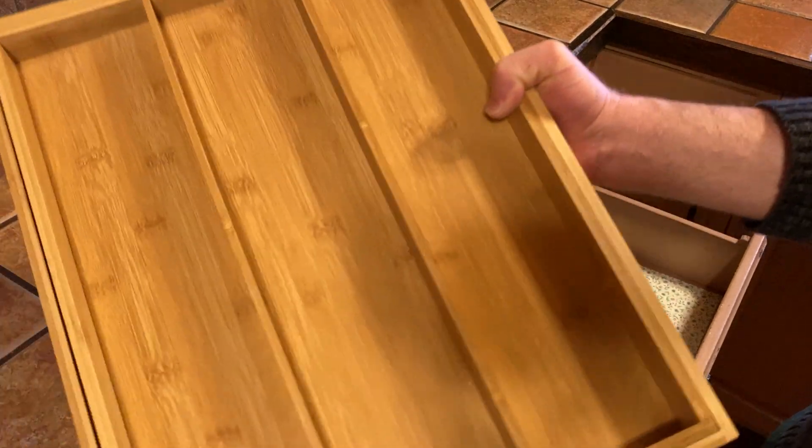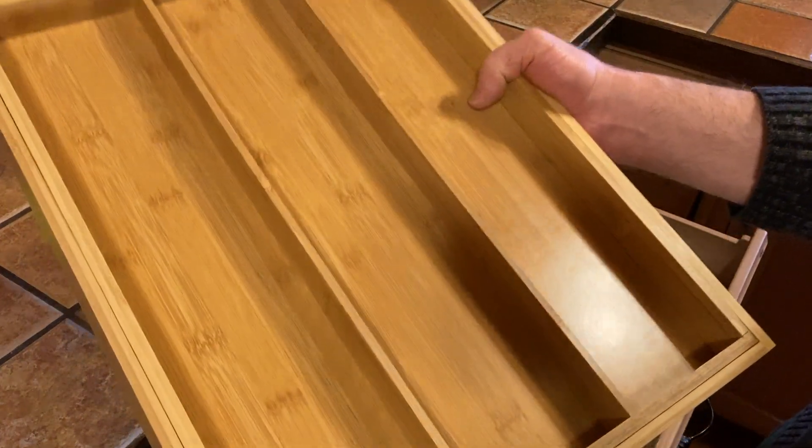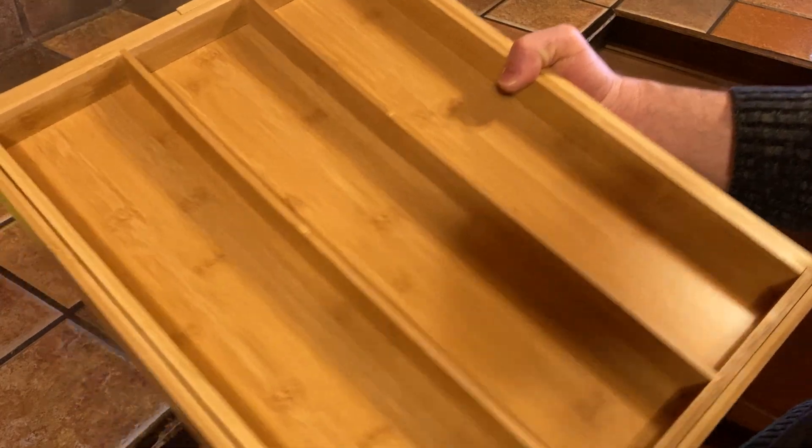This is quite nice. It's made of bamboo. The first thing I realized when I took it out of the box is the smell — it actually smells like wood. I'm just gonna give it a whiff. It smells so good, just like a nice piece of wood.